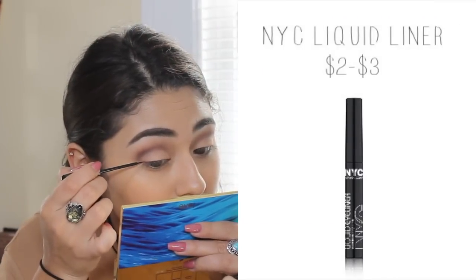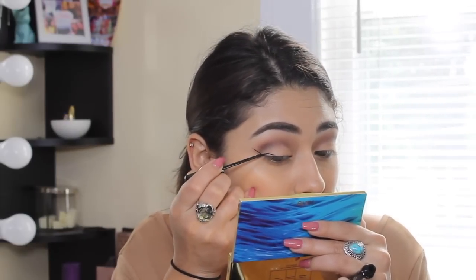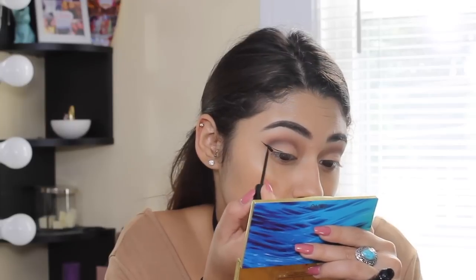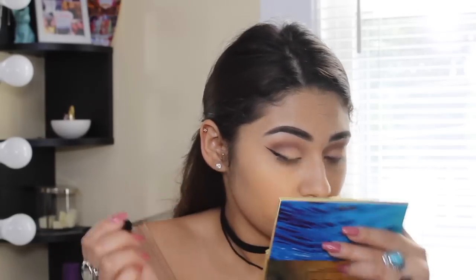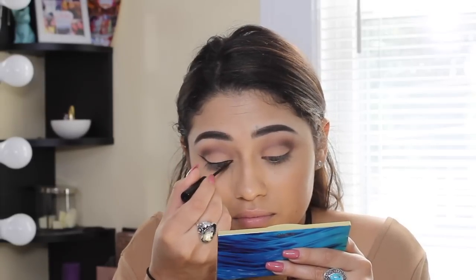I'm definitely in a winged liner kind of mood, so I'm whipping out my NYC liquid liner — you guys know I'm obsessed with this liner and won't use any other. I'm going ahead and creating a wing; you can go as thick or as thin as you want. I think I kept it somewhere in between.